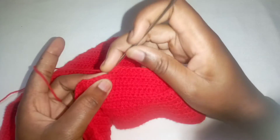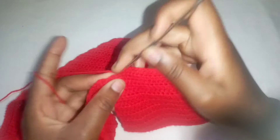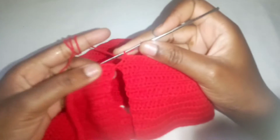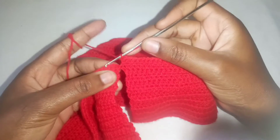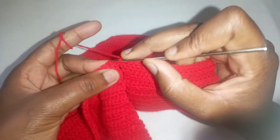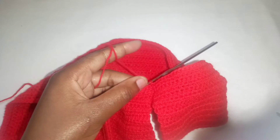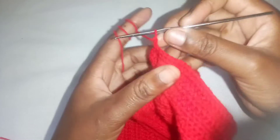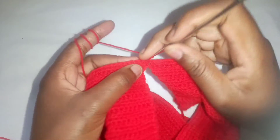Continue making half double crochets until you reach the end of that row. Make the last half double crochet, then insert your hook in the chain two, yarn over, and make a slip stitch. Next row, chain two, turn your work, and from here we're going to make increases — make a half double crochet in the very first stitch.